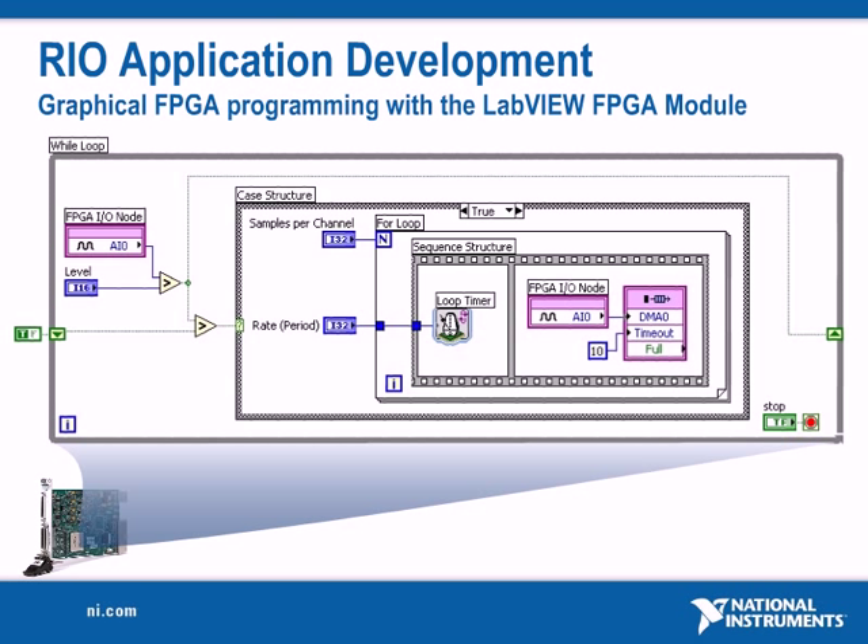Programming with LabVIEW FPGA is similar to programming LabVIEW for Windows. The same basic programming structures are used, such as while loops, for loops, cases, and sequence structures.